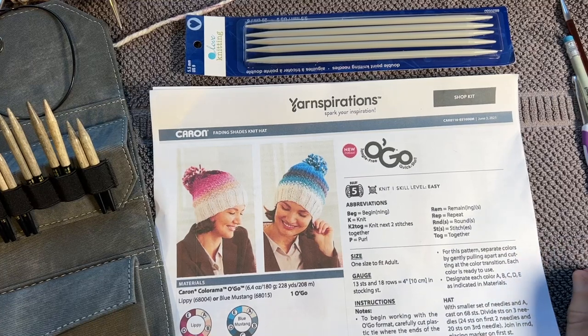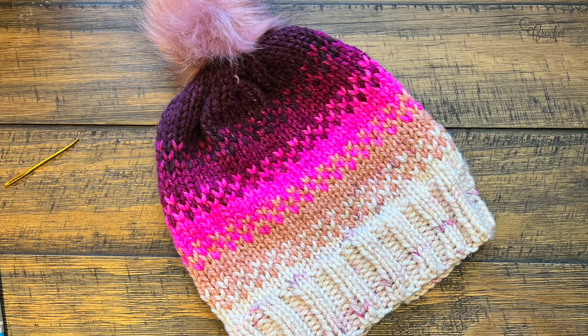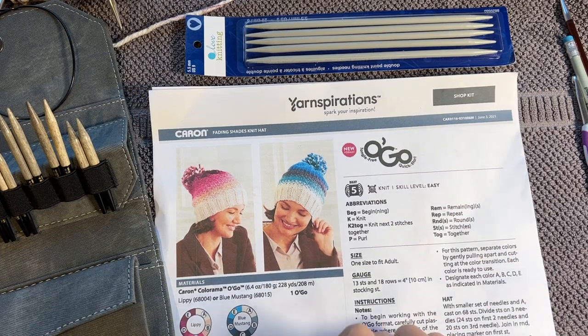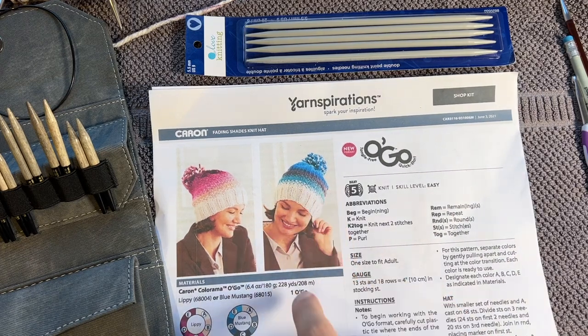Welcome back to The Crochet Crowd as well as my friends at yarnspirations.com. Today's the Fading Shades Knit Hat. I've never done intarsia before so this is new for me - it's an easy level they claim - and we need to begin with the brim and work our way up.